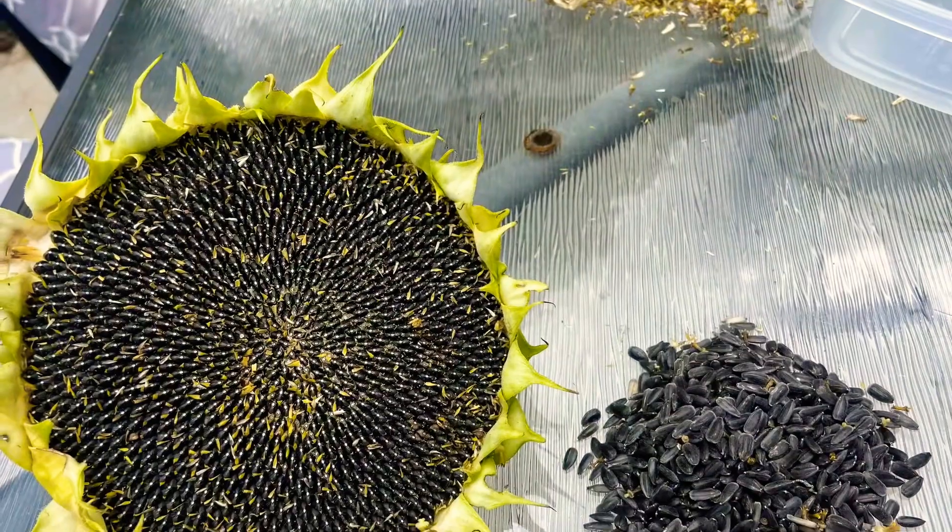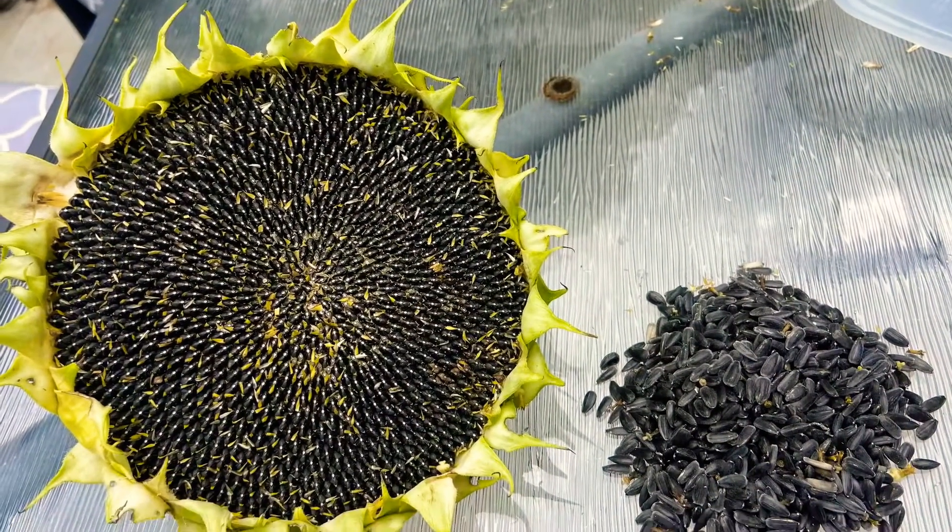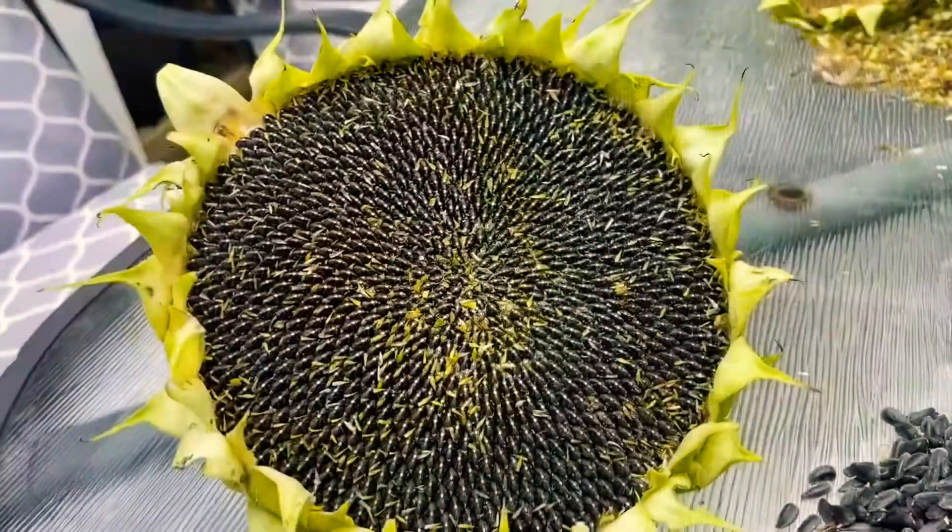See you in another video about sunflowers probably. Peace!